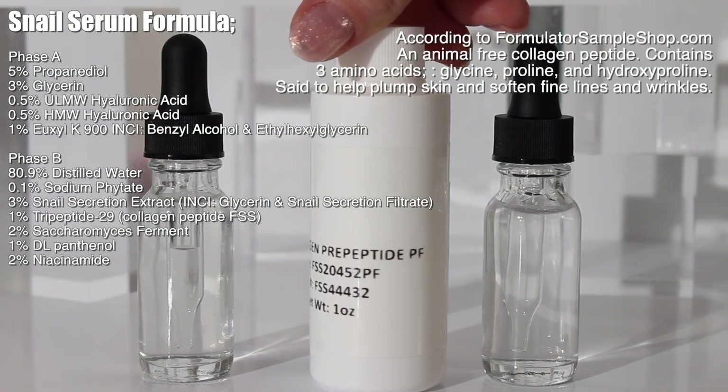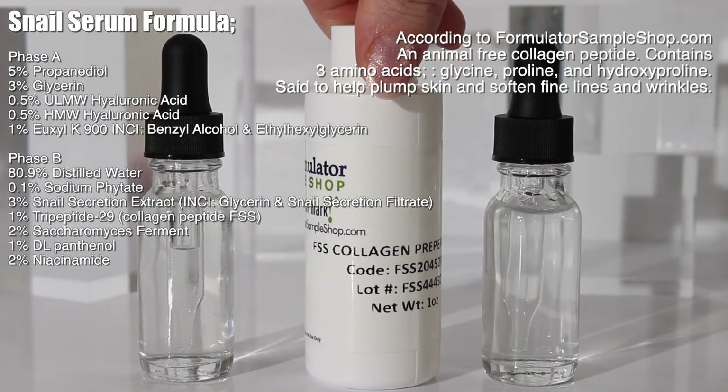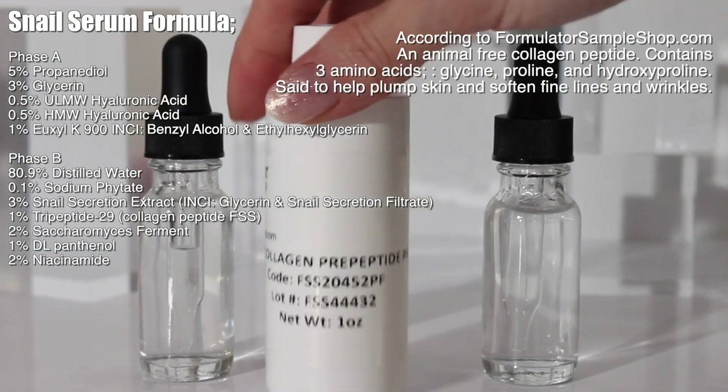I also decided to add in this collagen peptide from FormulatorSampleShop.com. It's an animal-free collagen peptide containing three amino acids: glycine, proline, and hydroxyproline. It's said to help plump the skin and soften fine lines and wrinkles. If you don't have this ingredient, you can use a different peptide, a different extract of choice, or just use distilled water in its place.